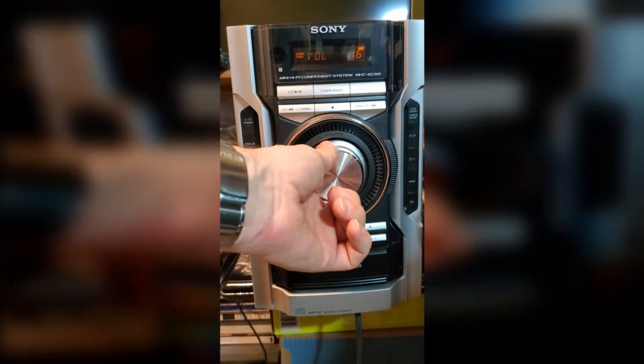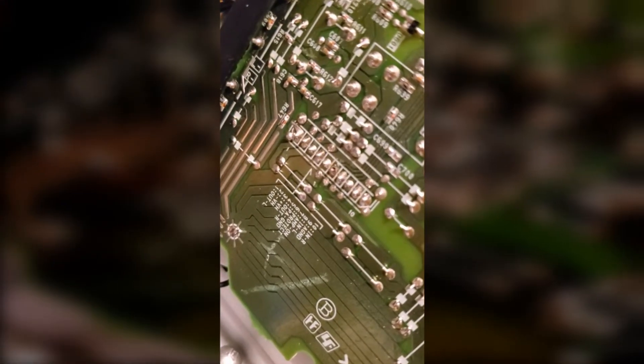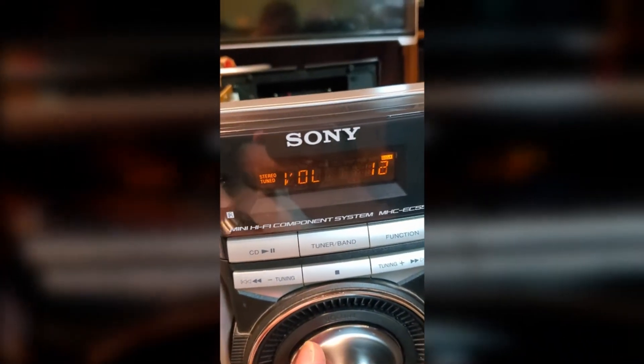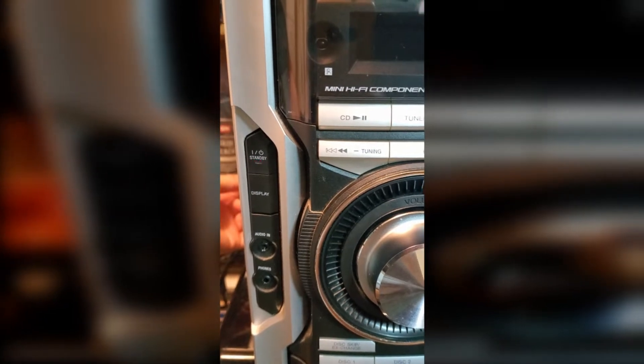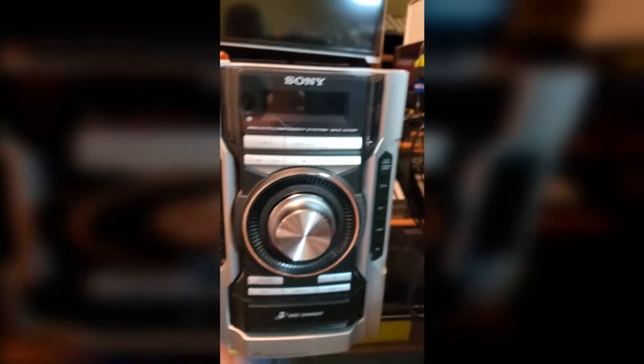I've made a discovery: this little amp chip has a plug to the board with a pin called 'protect.' If I desolder that pin, the unit will actually stay on at a higher volume. But if it's connected, as soon as I touch it you can see the standby light starts blinking immediately.